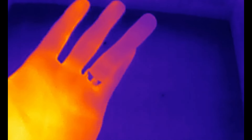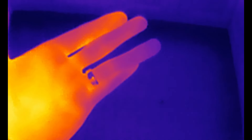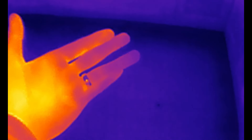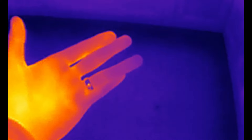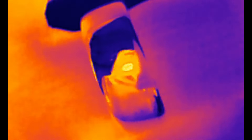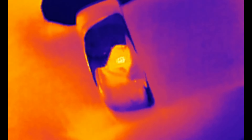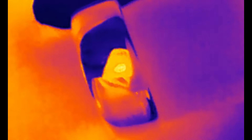I might struggle to find a circuit board worth filming, but here's the ring on my finger without the magnifier — and now with the magnifier on. That is really useful if you need to find heat on a circuit board or something like that.